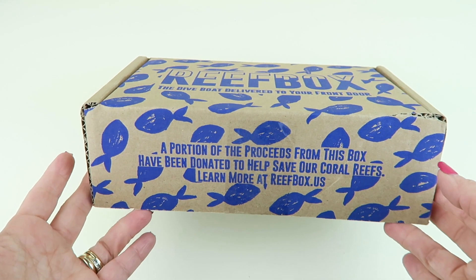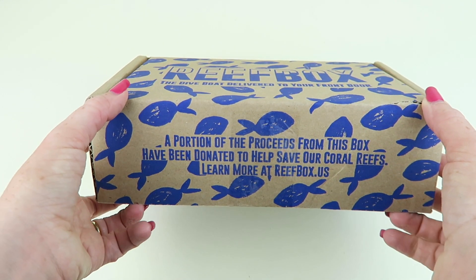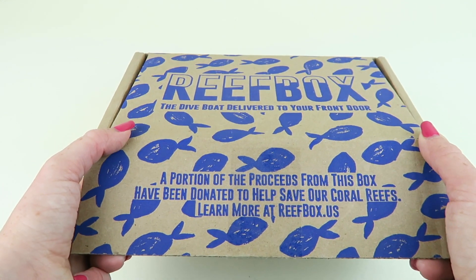This is how the box comes. It says right here in the front: a portion of the proceeds from this box have been donated to help save our coral reefs. Learn more at ReefBox.us.